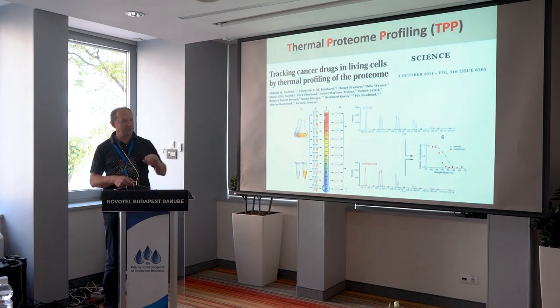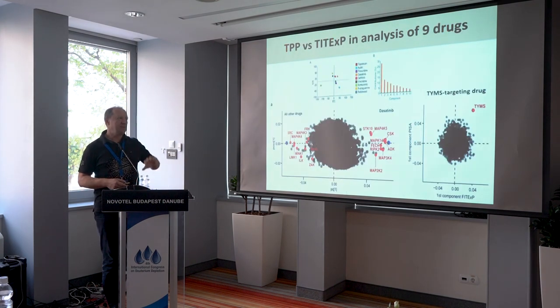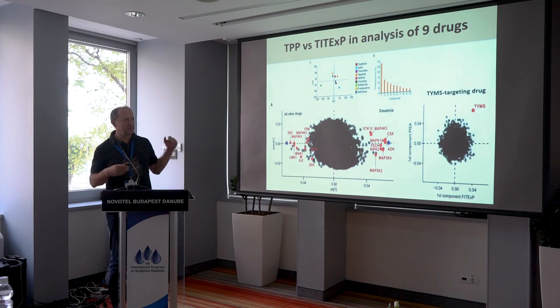We measure these curves with and without the drug, measure the shifts, and sort the proteins by the magnitude of the shift. The top candidates win. The shift can go in both directions — positive or negative. We apply the same OPLS-DA method. Here is a kinase inhibitor — all these red molecules are specifically shifted in response to this drug as opposed to all other nine drugs, and these are kinases. We can also compare TPP with Phytex, and here an outlier targets the protein thymidylate synthase. Two methods showing the same thing confirms the target.